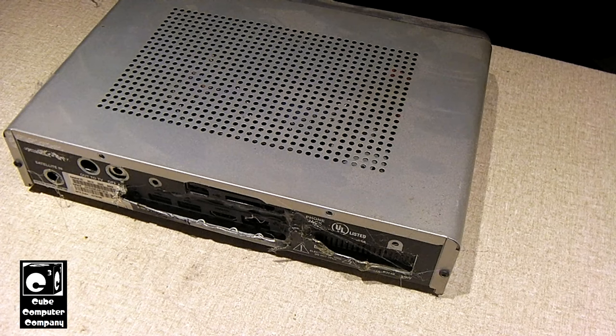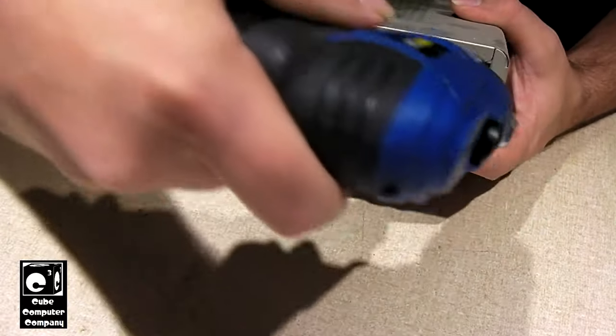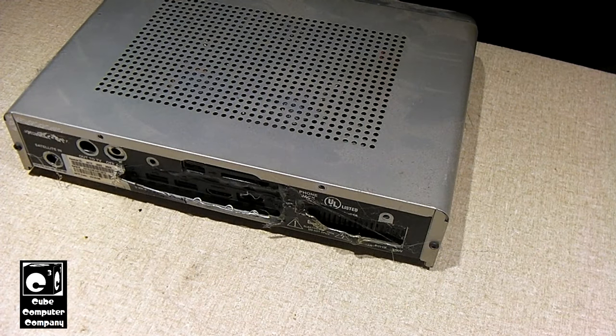It's been, geez, a few years at least since I put this thing together. I got a video up on the channel of me building this thing, and I'll put a card in the upper right corner where you can go watch that.